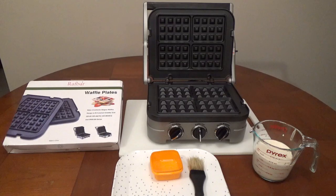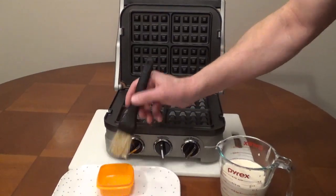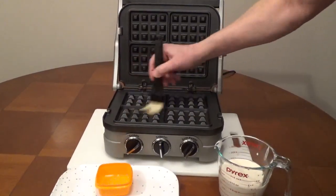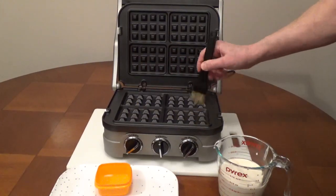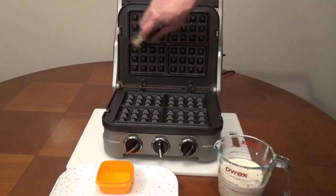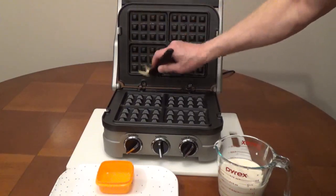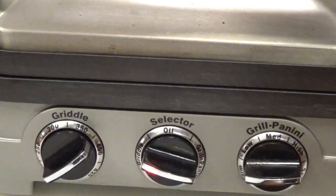Both sides get hot to cook the waffles evenly. Lightly coat the grates with a vegetable oil using a paper towel or pastry brush. Preheat the griddler to 375 degrees Fahrenheit.